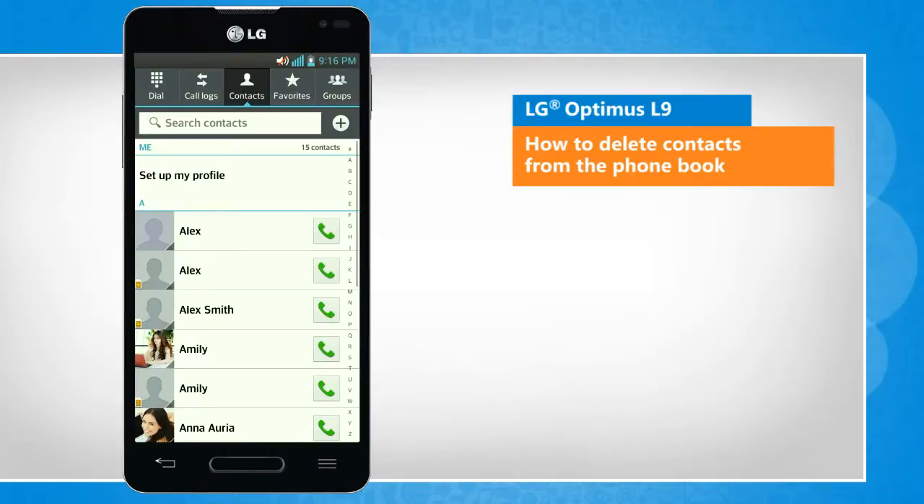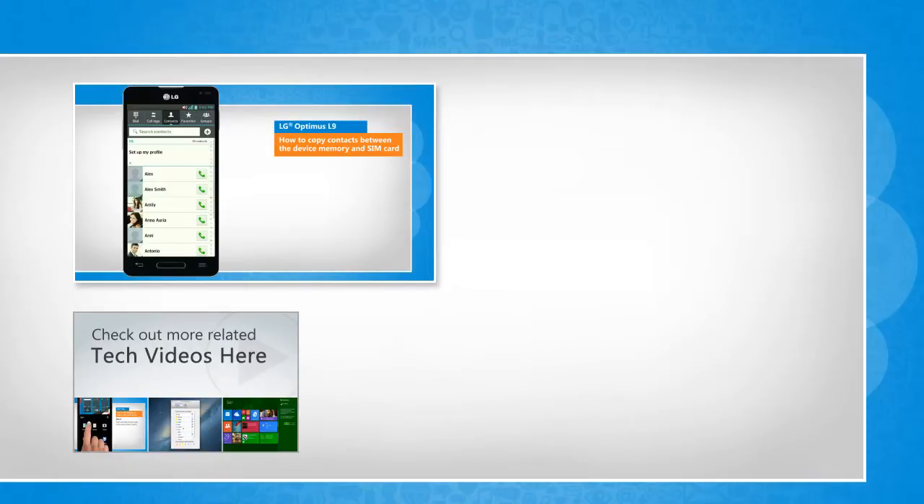See? That wasn't hard at all. Thanks for watching. To check out more related tech videos, click here.